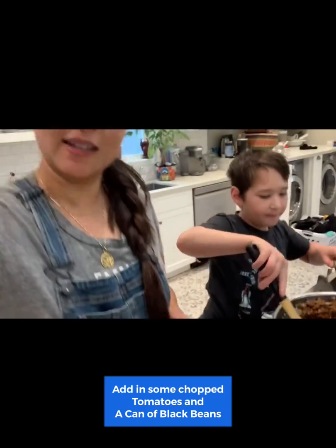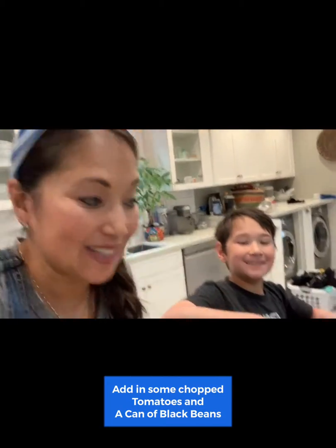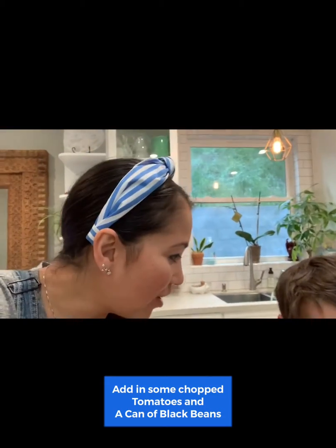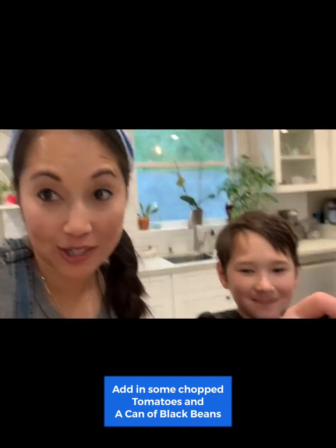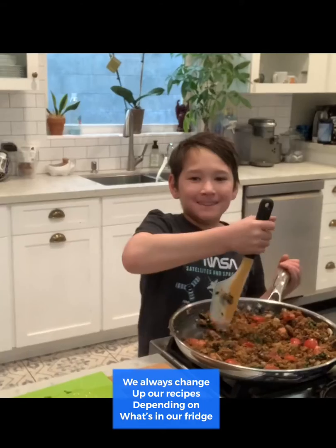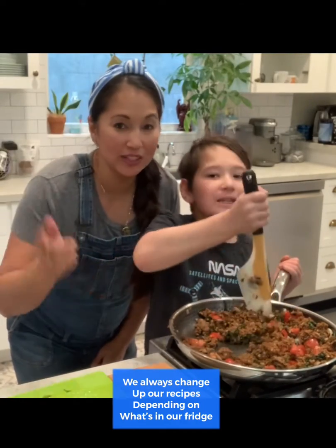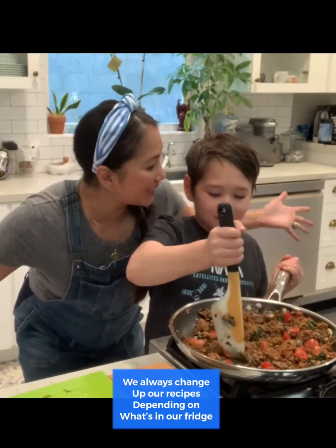I'm about to toss in some tomatoes because it just looks like it needs some. Even though we generally have a recipe that we use in our heads, we are always making adjustments. I just added in some tomatoes and roasted garlic into the recipe because it just sounded good.